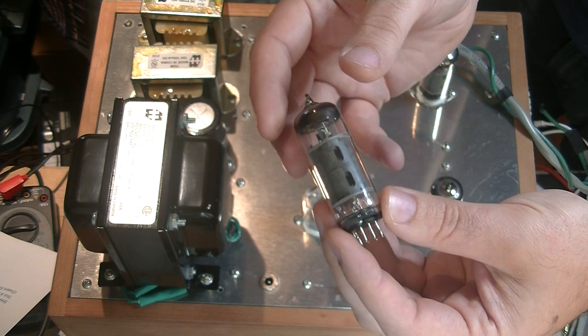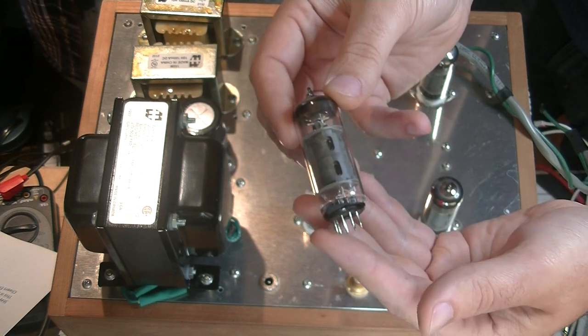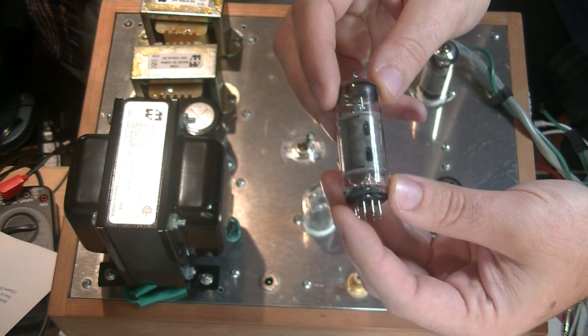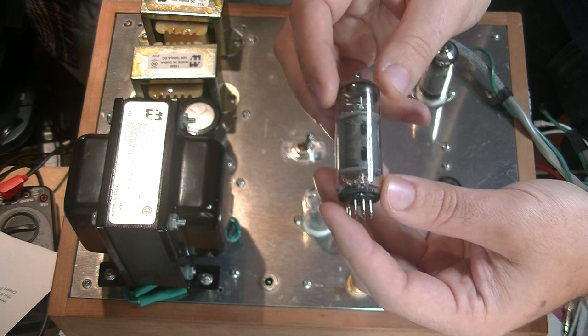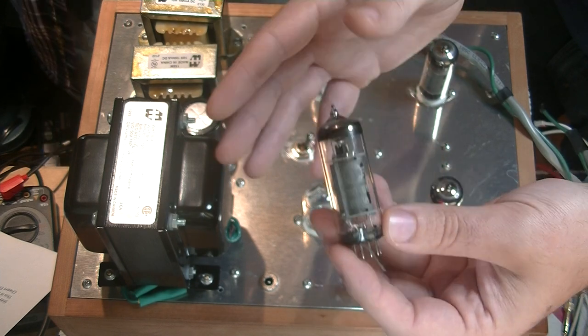These things haven't given us any trouble at all — they've been fantastic and they sound great. We're running them triode-strapped in pure Class A, and we're getting 1.75 watts out of this amp right now, which should be more than enough to drive pretty much everything out there.